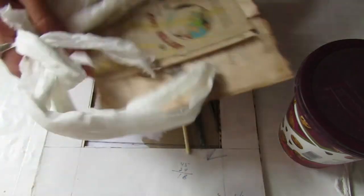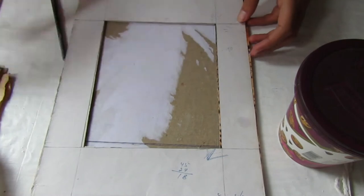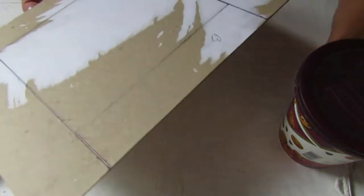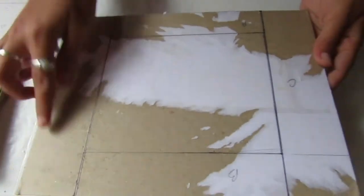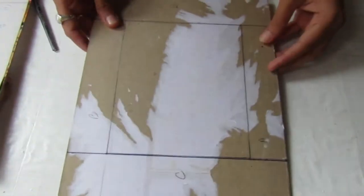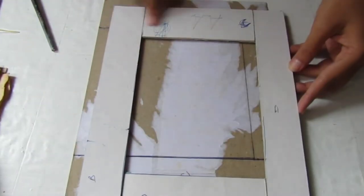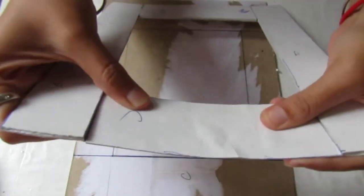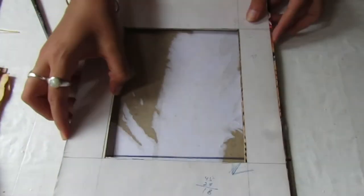Hey everyone, welcome back to my channel. Today I will show you how I made this vintage fairy photo frame. I took two old cardboard covers and used one as the base. I measured the sides of the frame and cut the middle part in a rectangle shape. I have already attached strips of cardboard layers on three sides, which we will glue to the base later, and from the fourth side we will slide in the photo.